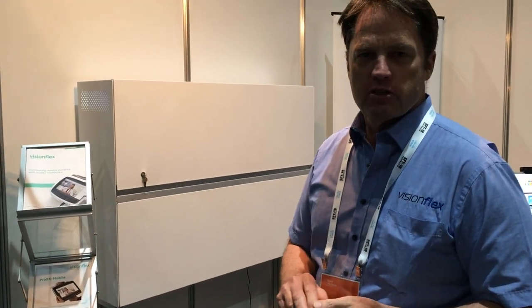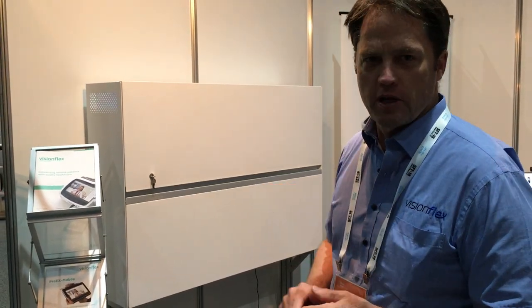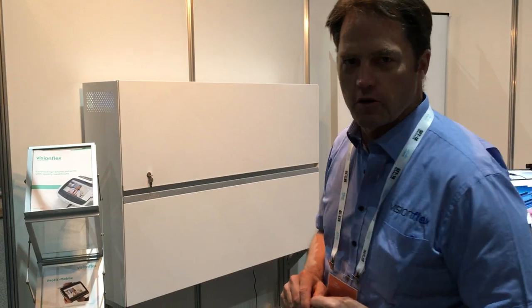Hi, I'm Mike from VisionFlex and we're at the RMA conference in Darwin this week. I just want to show you quickly the new VisionFlex cabinet wall mount solution to keep everything safe and secure.